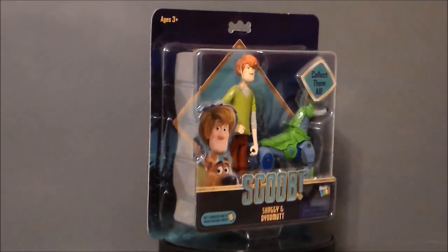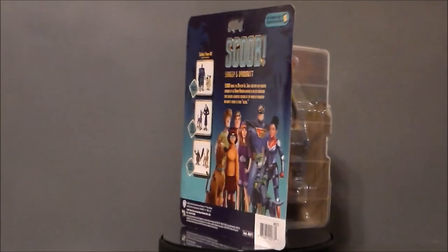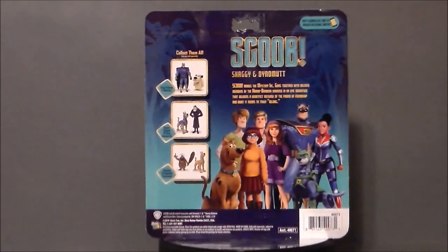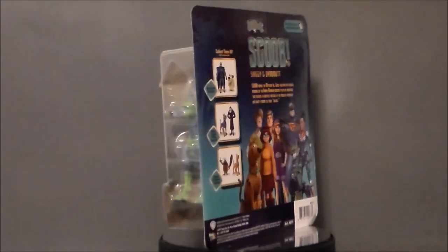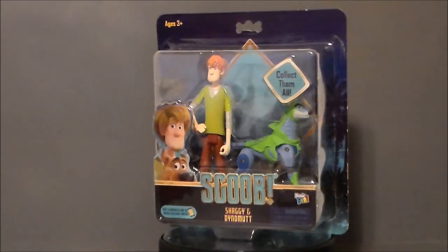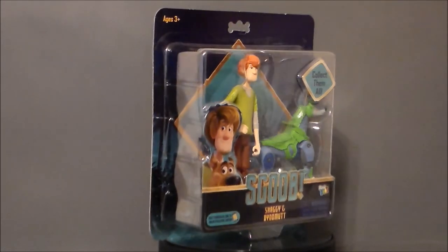It's Shaggy and Dino-Mutt. I found this set over at one of my local Walmarts here in Greenwood, Indiana. It was funny because I had skipped him when I got Captain Caveman because I couldn't find a Blue Falcon figure. Then I found Blue Falcon and then I couldn't find any more Dino-Mutts. I actually found the last one in Greenwood at my local Walmart. So I got Dino-Mutt and Blue Falcon, and I guess this also gives me Scooby and Shaggy. Let's go ahead and jump in and take a look at the packaging.